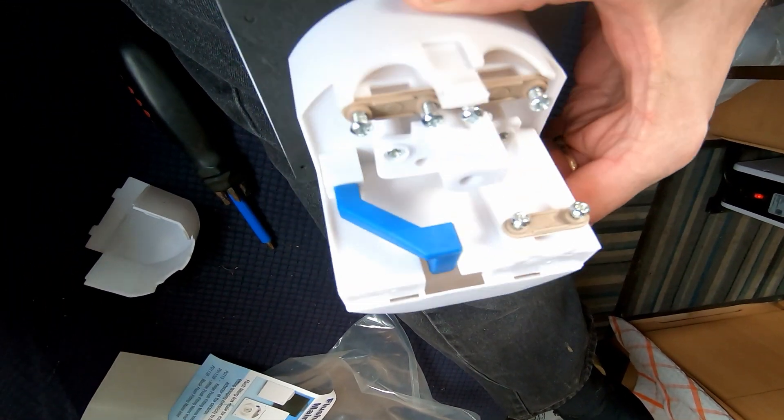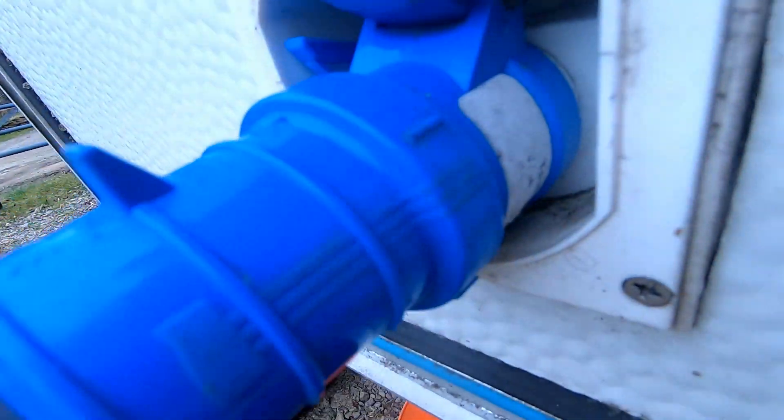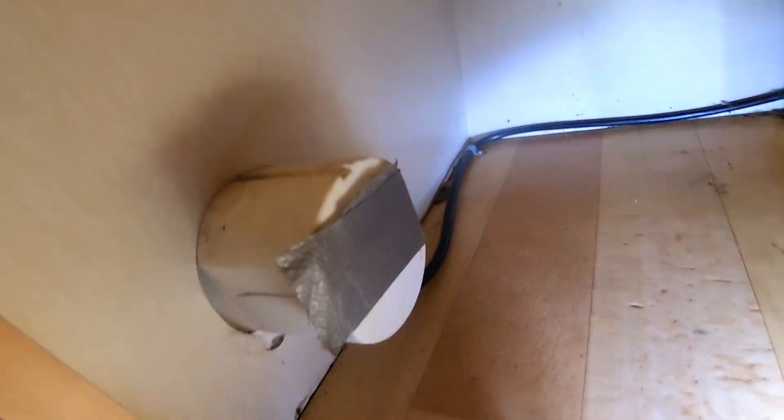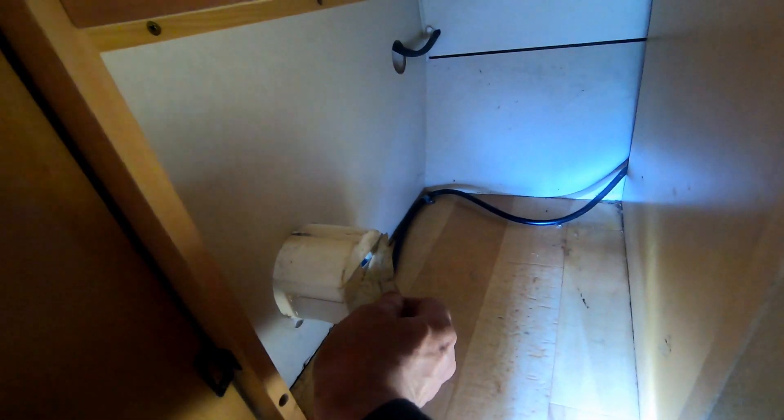I'm in the bottom of the Adria caravan. That's the outside and this is coming in at the back. We need to unscrew this from the outside. I'm going to take out this screw here so the flex can have a little bit more length. I'm not really sure why that's got gaffer tape on it, but we'll investigate. Then I'll do this screw here to give a bit more flex.